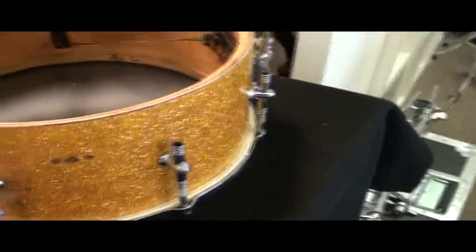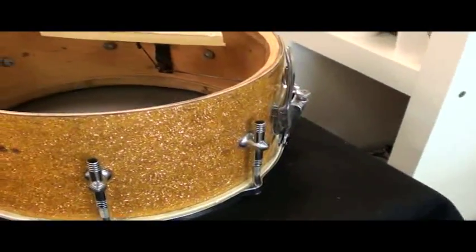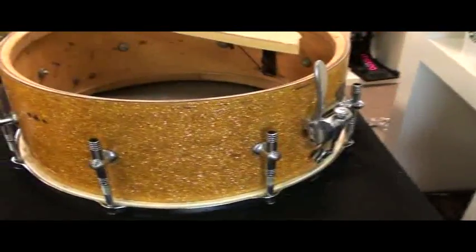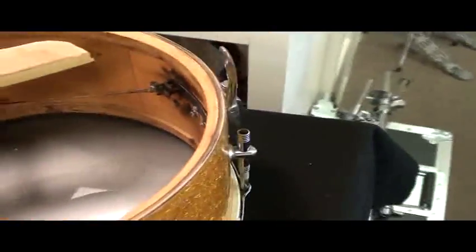This is a Gretsch Gladstone three-way tuning drum, 6½ by 14. It's a very, very nice drum — it's going to sound great. But I want to show you some things on the interior here.